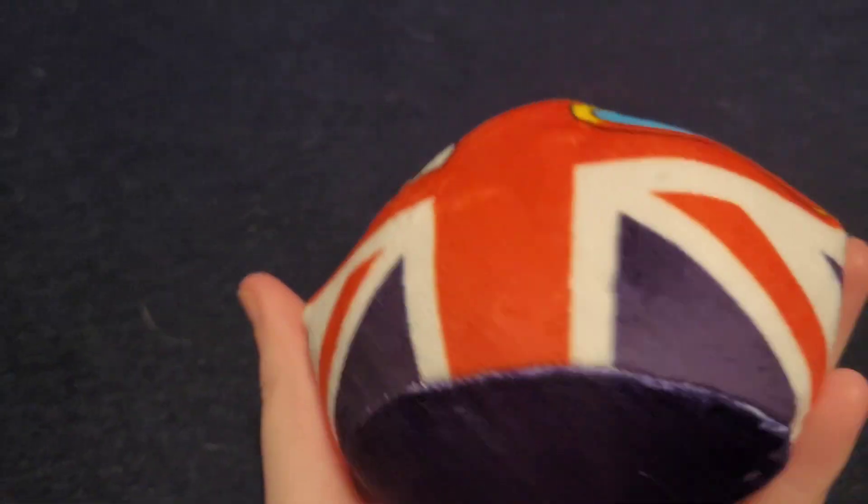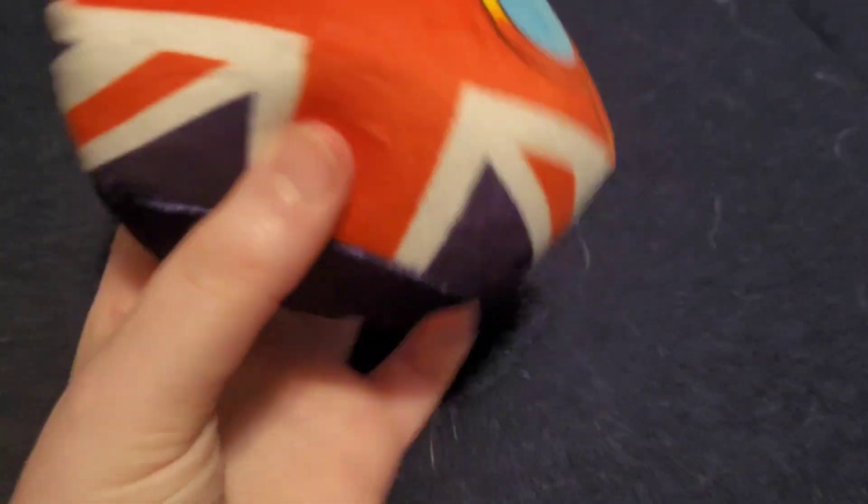All right, let's move on to the next country ball. The next one is UK, or just Great Britain. This is pretty cool — you can see the stripes and he's got his glass on his eye and it looks cool. I like it. It resembles the United Kingdom.